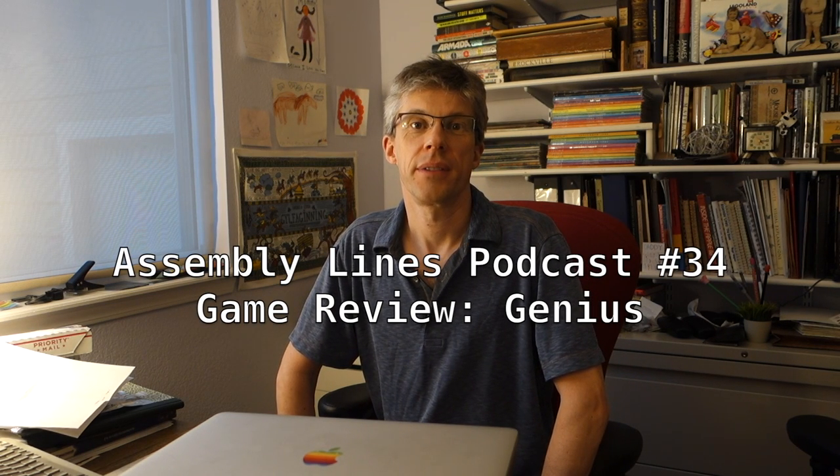Hi, and welcome to another episode of the Assembly Lines Podcast. I am your host, Chris Torrance.